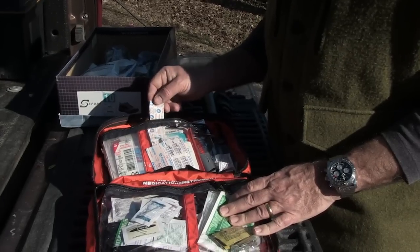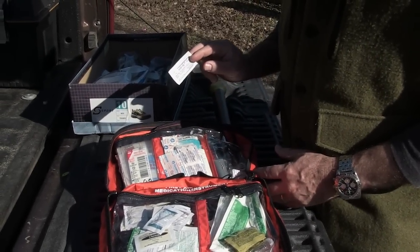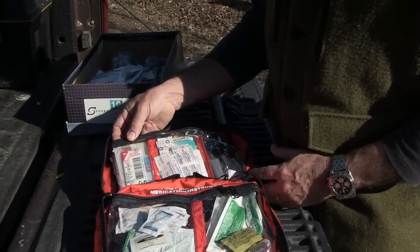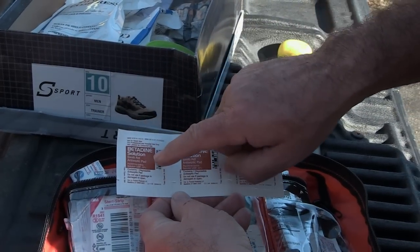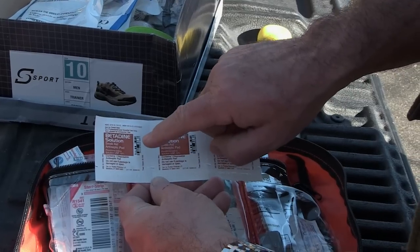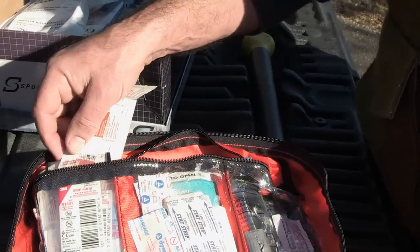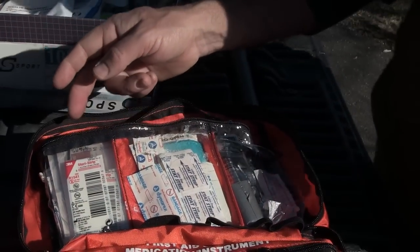I have here a bunch of adhesive bandages and some triple antibiotic ointment. Before I put either one of those on, I'll go for my Betadine solution. This stuff is good because it doesn't burn when you apply it to a wound — at least not as bad as alcohol — and it does a better job of disinfecting. It actually kills germs more rapidly than isopropanol does. The downside is it will leave a brown stain on the skin.